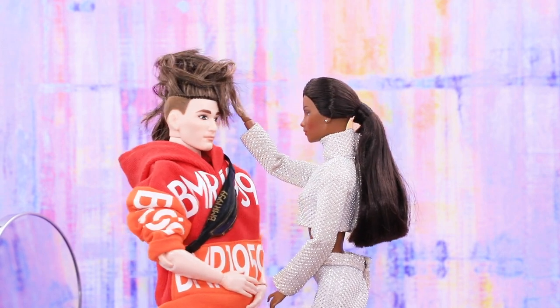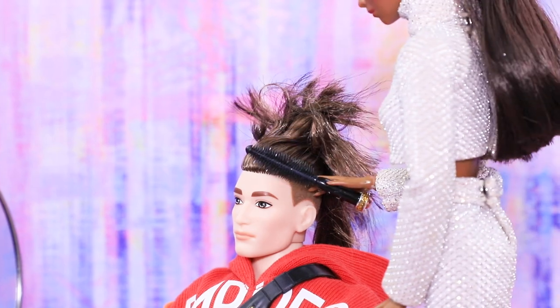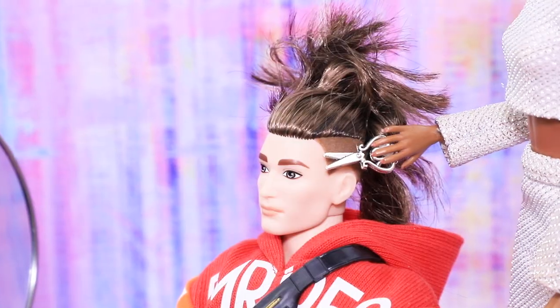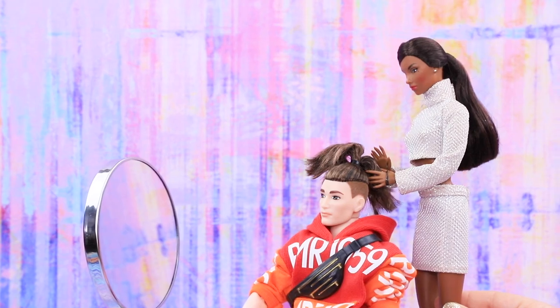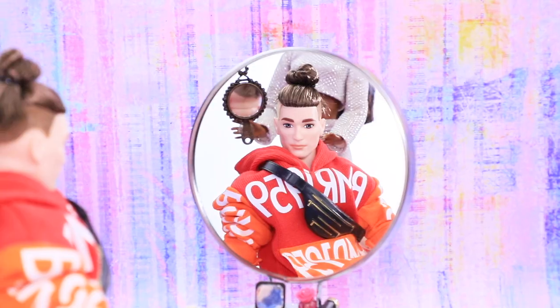My hair's a mess! Can you help me? We are professionals! Don't worry about a thing! First we'll brush your long hair, then trim it. Secure the hair with a hair tie and make a bun. It's ready! I love it!